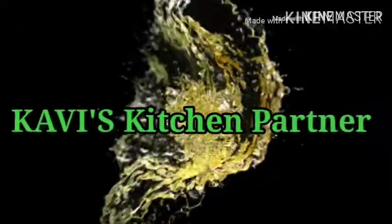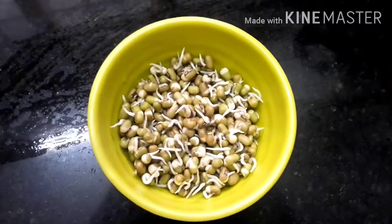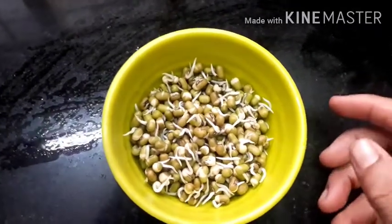Hello, welcome to my channel. I am going to make the micro-greens.